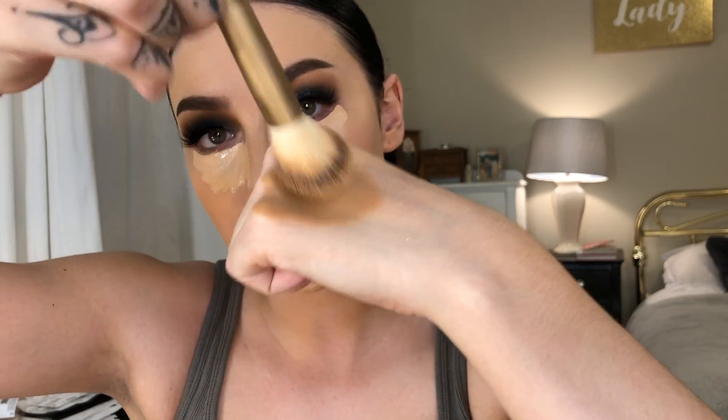This is my Too Faced Born This Way concealer in Cream Puff — going under my eyes and down the sides of my nose, a little bit on my chin, and covering a blemish. It's actually called the multi-use sculpting concealer, so it's really meant to do a lot of things. I'm putting some on the back of my hand in the color Caramel and buffing it in, then using it to carve out my cheeks and forehead. Love contouring away my double chin — goodbye, come back never!